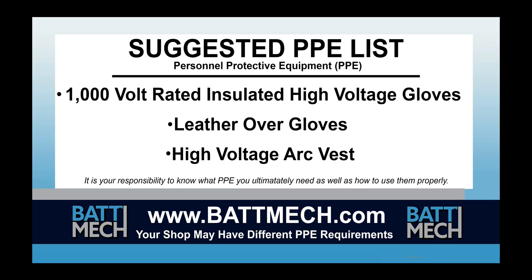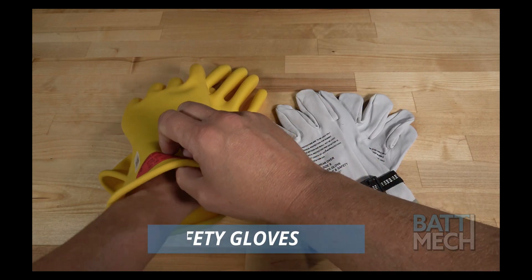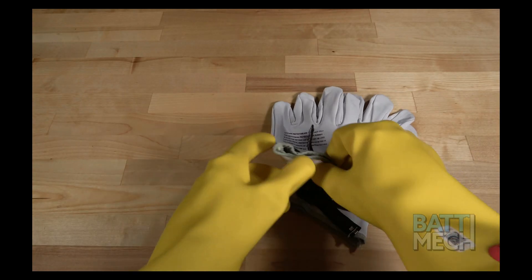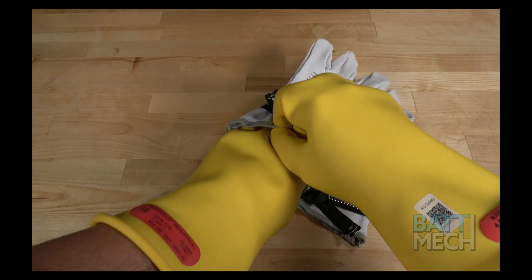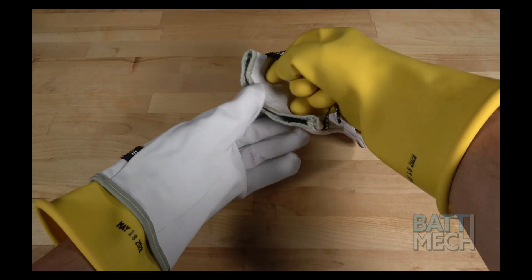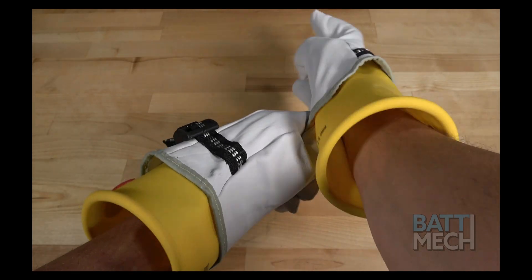Here's a look at our suggested personal protective equipment, or PPE. Your shop may have different protocols to keep you safe — it's always best to follow your shop's safety protocol. We recommend using high voltage gloves to protect you, and then putting leather gloves over the high voltage gloves to protect the gloves. There are times during the disassembly where there is more risk of exposure to high voltage, so please be careful and wear your gloves when in doubt of your safety.